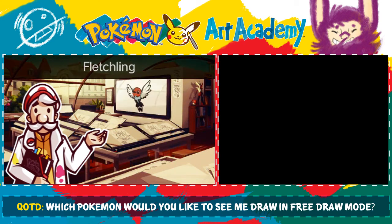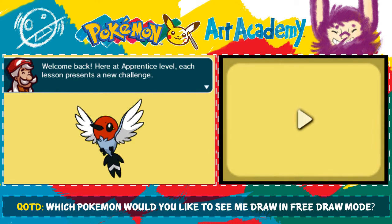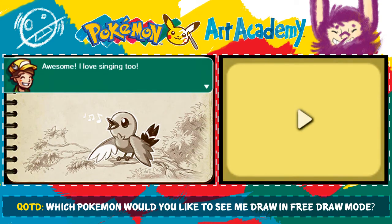Apprentice lesson! Fletchling! Welcome back. Here at the apprentice level, each lesson presents a new challenge. In this lesson, we're going to draw a Fletchling. Fletchling communicate by chirping — they are known for their beautiful songs. I love singing too, and I bet you are just as good at singing as you are at art.